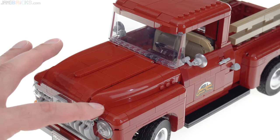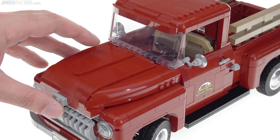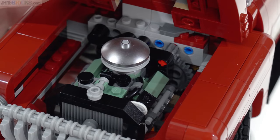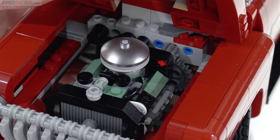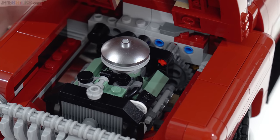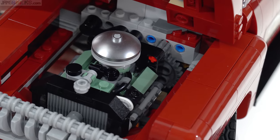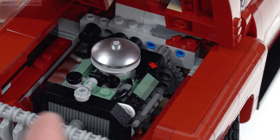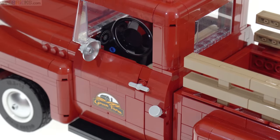This hood, as tightly as it fits together, opens up just fine. Inside is a detailed engine — they used that sand green color for the block and heads, with a suggestion of an accessory belt, radiator, and everything. It's not the most detailed engine they've done, but they also have the headers on the sides which you can't really see, and it's nice.